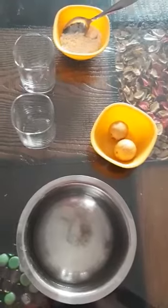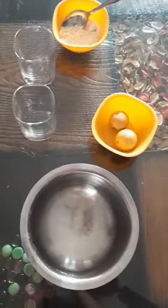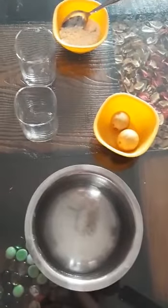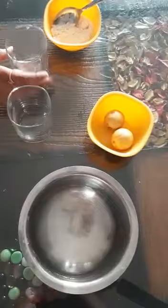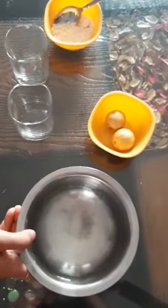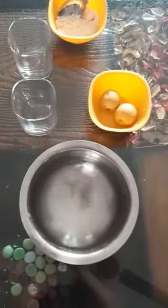You can try this at home very easily. The ingredients for this activity are: we need two transparent glasses, simple water, two lemons, and salt.